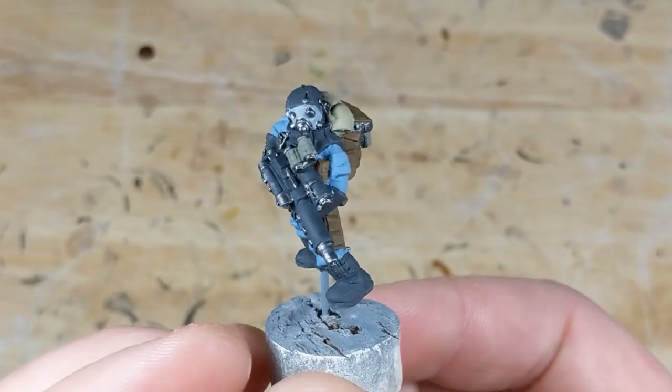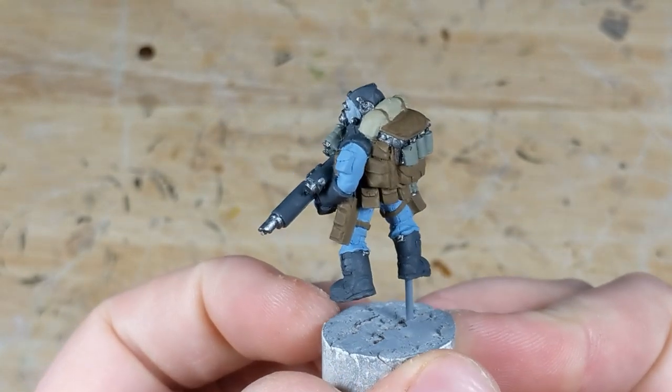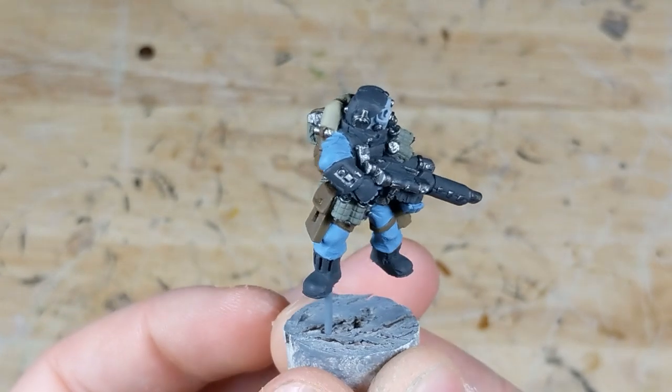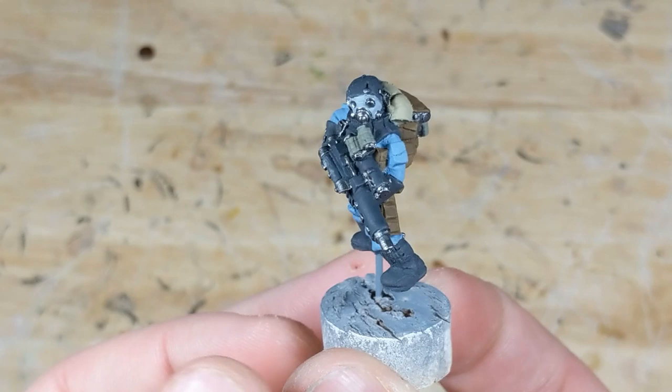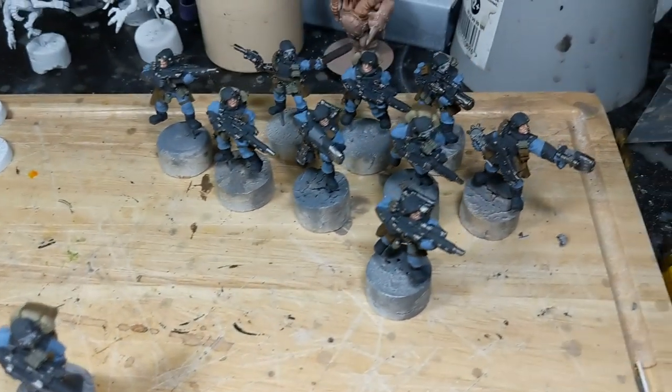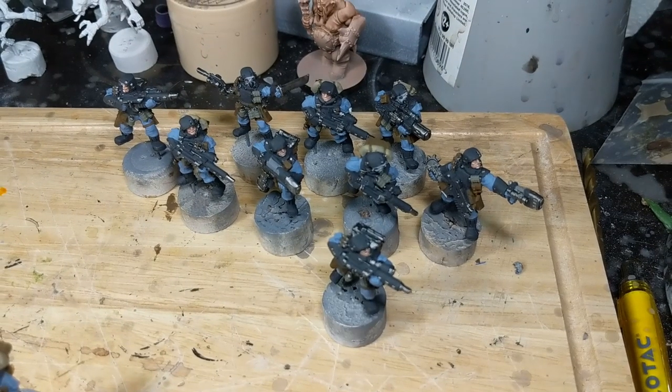To start with, I base coat the entire model. This is by far the most time-consuming part of the process, particularly on a complex sculpt like this one, so it's all downhill from here. I'll put a list of all the paints used in the description. Note that I'm not just painting this one trooper — batch painting is more efficient, but I'll just use this one as a demonstration.